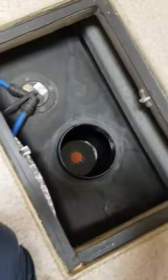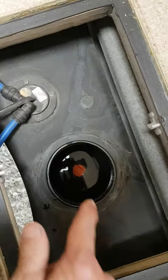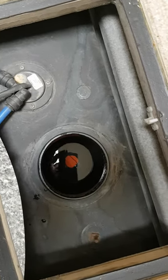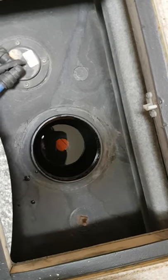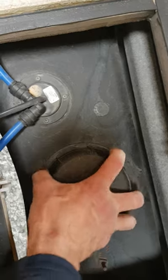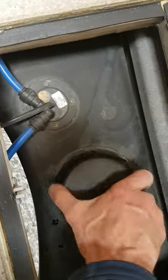To drain your fresh water tank, there's a hatch underneath the floor. Open the hatch and screw off the lid of the tank. You can see the little red bung in the bottom of the tank — if you want to empty the tank, just reach in and pull that bung out. The lid screws back on and the cover just sits on top.